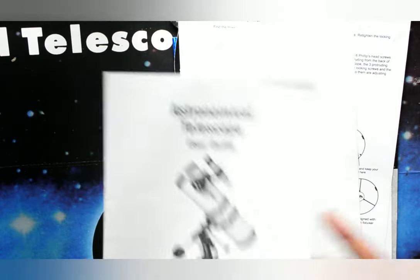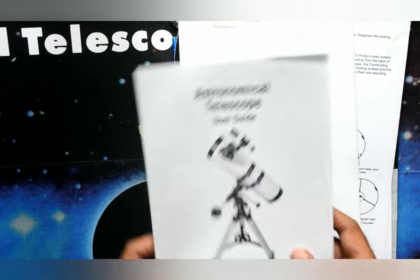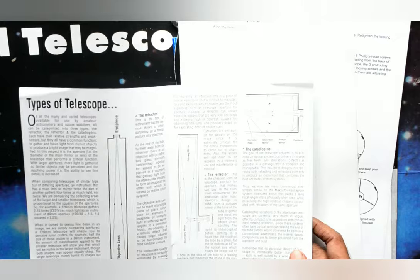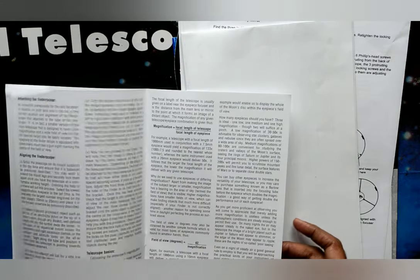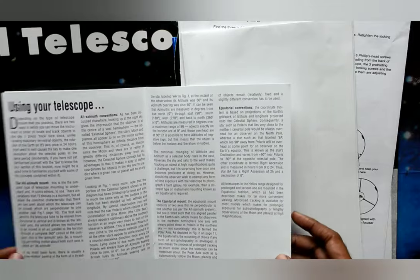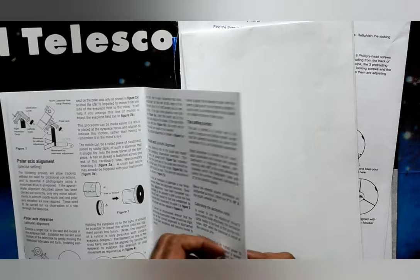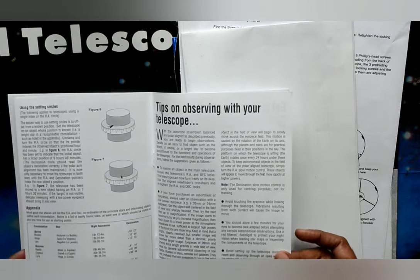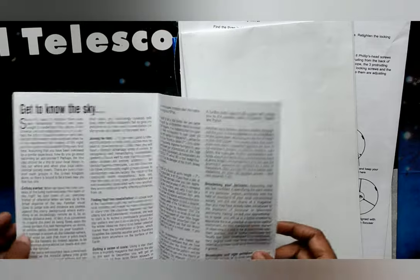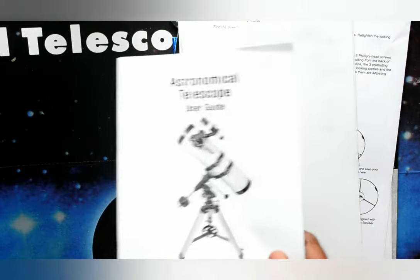After this manual there is another instruction manual — a user guide for the astronomical telescope. This covers the different types of telescopes and different types of mounts, how to use your telescope, what components the telescope has, and the use of each and every object to understand the basics of the telescope.